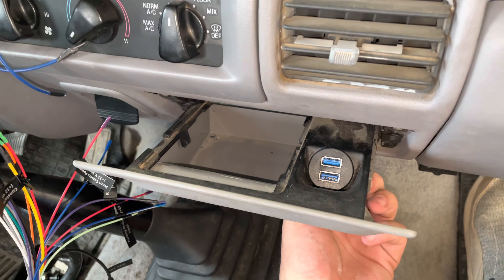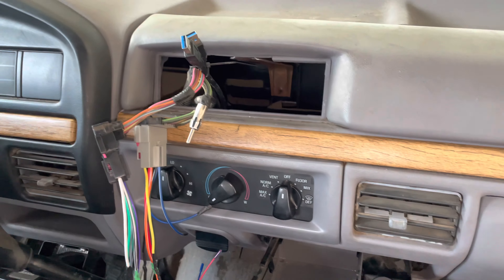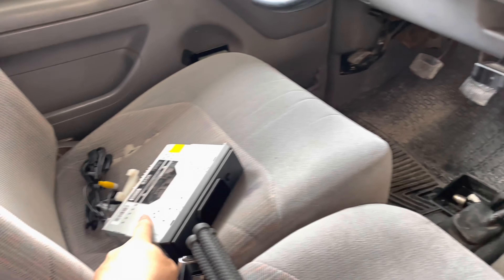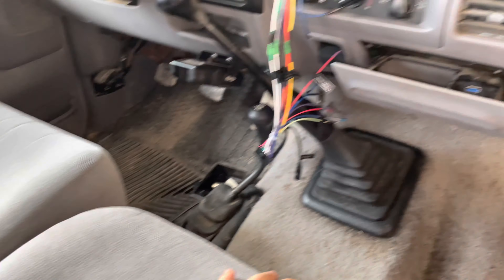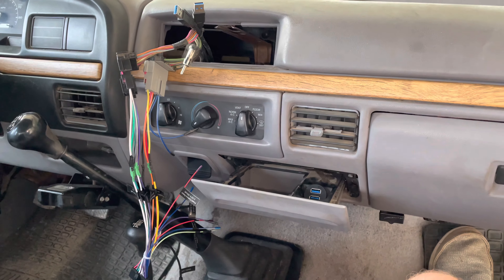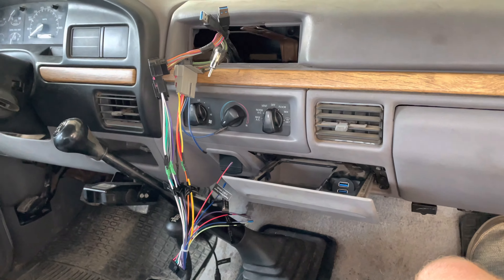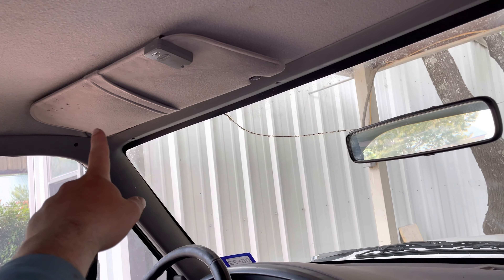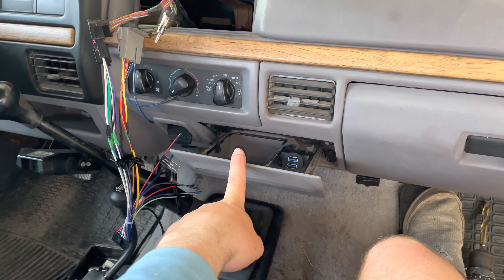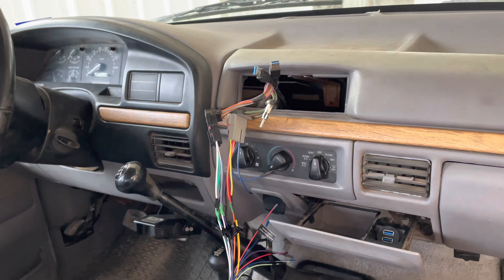I've got the USB port installed. As you can see, it is part of the ashtray. I ran the USB plugs up here and they are going to plug into the back of the radio. The next thing I need to do is run the microphone. I think I'm going to run it out here somewhere — for now I just want to run it so it works. I'll probably run it up here and stick it by my dash.